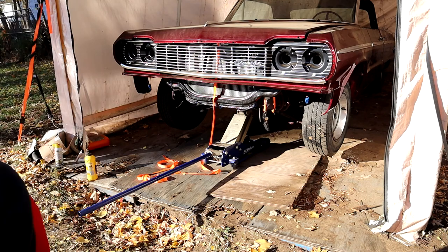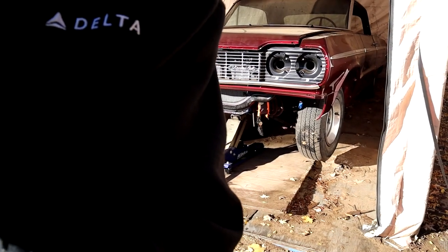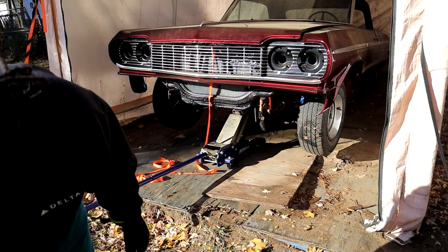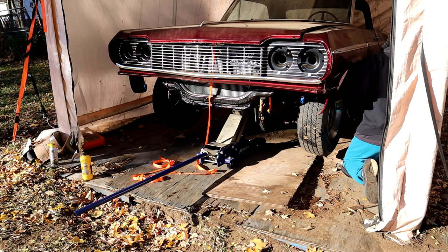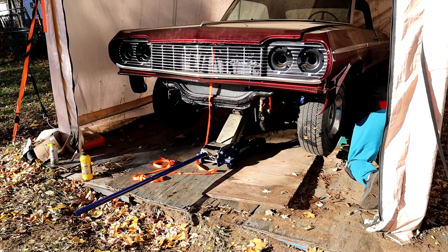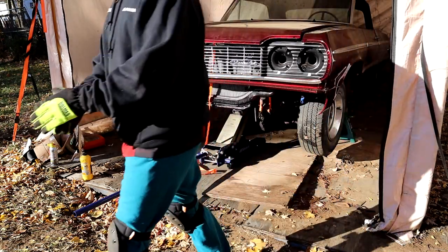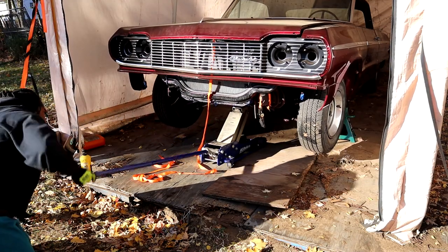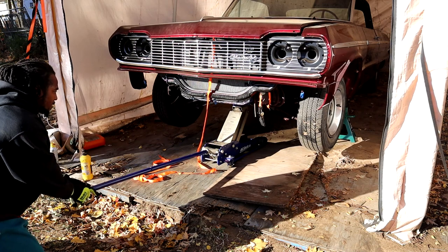Got him up, put the stands up under it, turned the camera around to make sure everything is good - looking good. YouTube, what's going on y'all - it's always a problem. It's not high enough, we gotta get him up higher. The jack is being sketchy, being sketchy. Alright, that's up there.